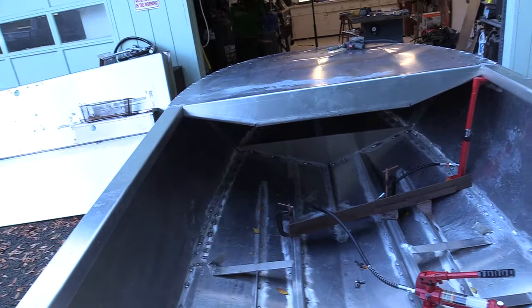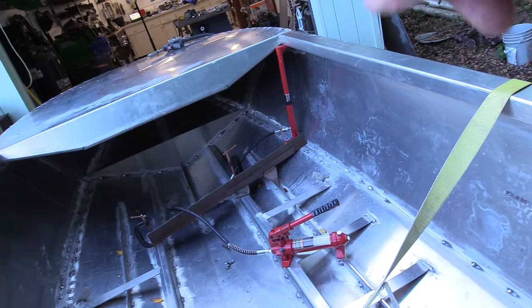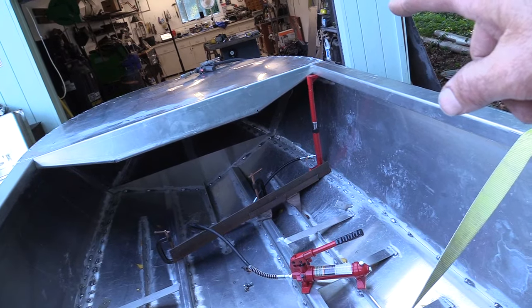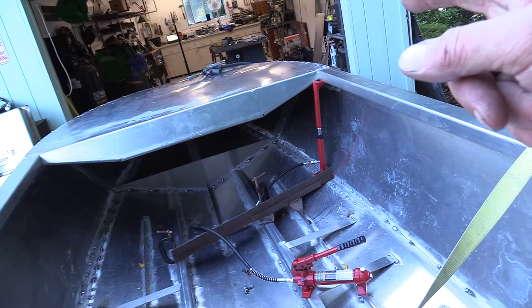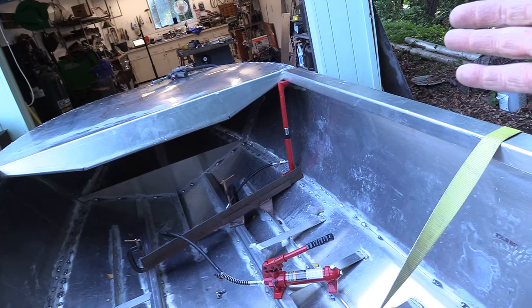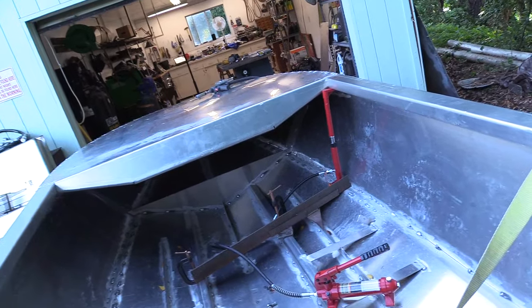Do the same on the other side and I might actually have a pretty level, pretty flat hood. I still have to put the metal on up there, but major improvement — that's it.